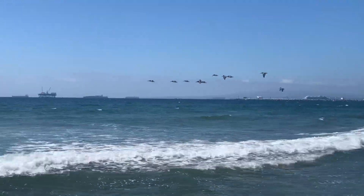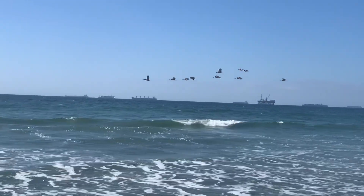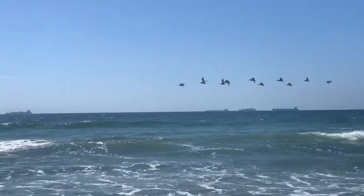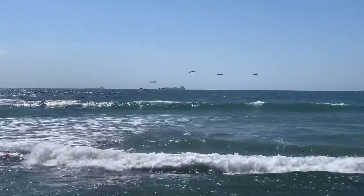Here comes the pelican patrol. Got to keep my eyes on these guys. I have seen some bait in the surf right up here tight. We'll see if these guys are going to get on some bait and I'll be right behind them.